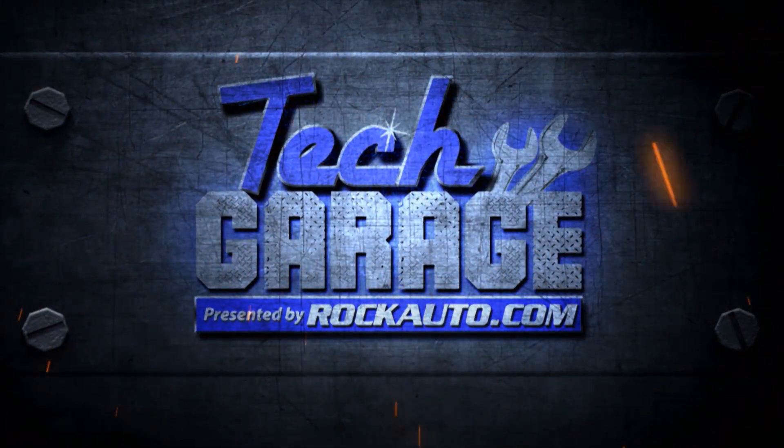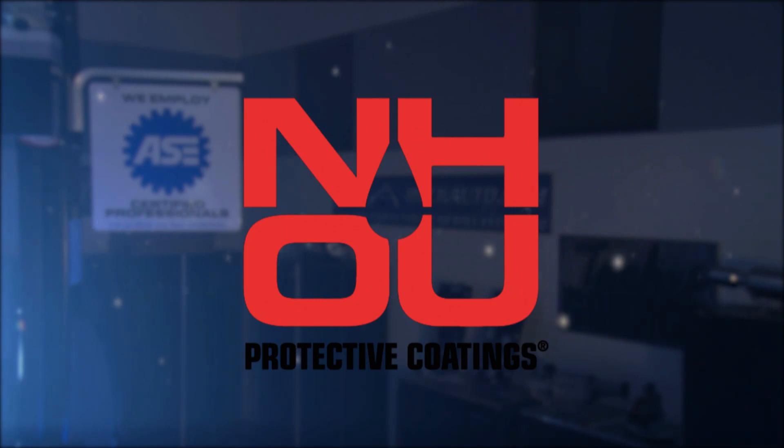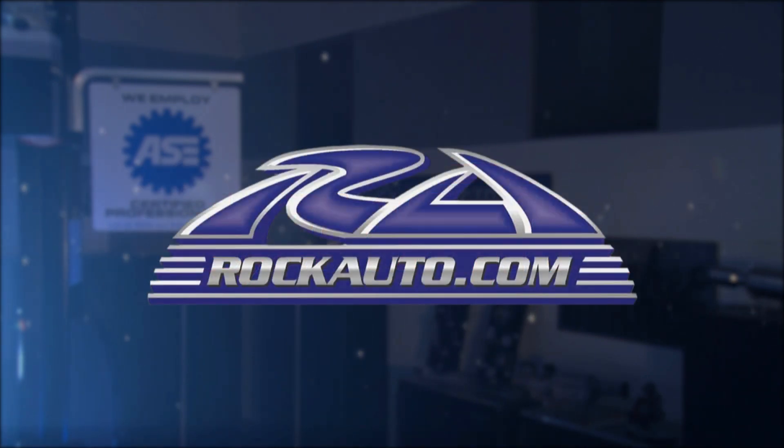Tech Garage presented by rockauto.com is brought to you by NH Oil Undercoating, the official oil-based rust prevention system; Clamp Tight, the clamp-making tool; and by rockauto.com — all the parts your car will ever need.